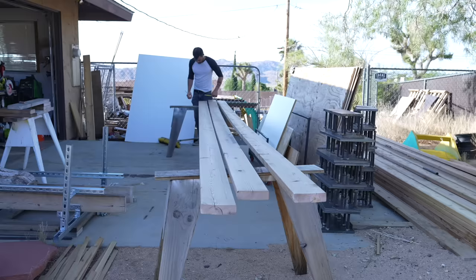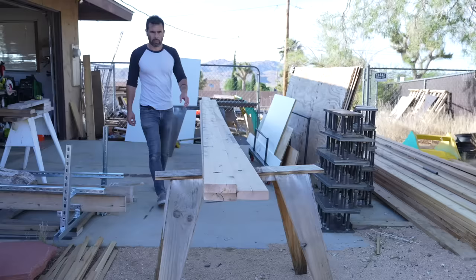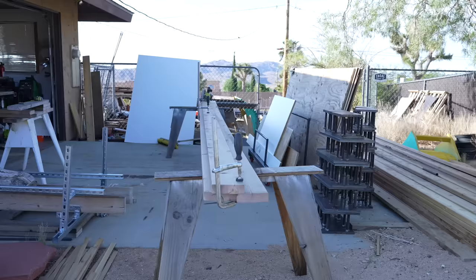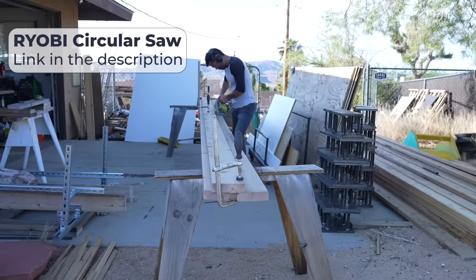I often find that ripping down super long boards is easier to do with a circular saw than a table saw. I had these 20 foot long cedar 2x6s — they're a little weather worn since they've been sitting outside — and I just clamped one on top of another to use as a straight edge guide so I could rip the whole length with my circular saw. What I like about this design is that it can be made with just three basic power tools: a drill, circular saw, and orbital sander.